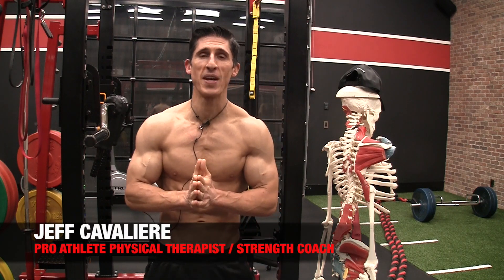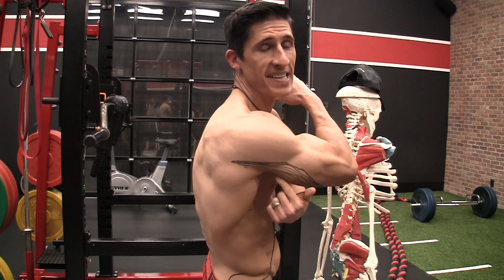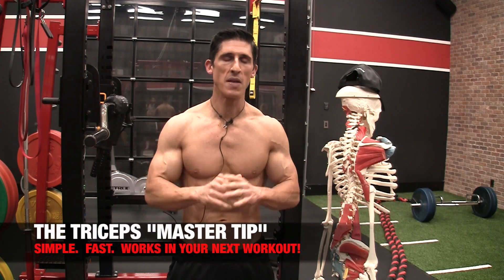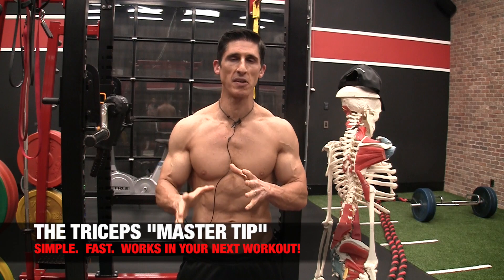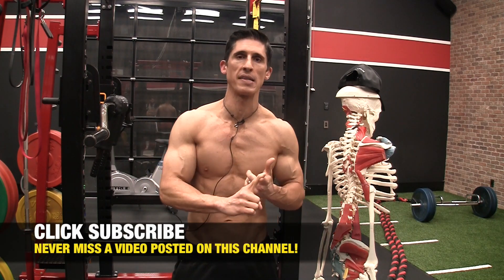What's up, guys? Jeff Cavaliere, ATHLEANX.com. I've got some artwork on my back today and it's actually a muscle. But don't worry, I got back at Jesse — you're going to see that at the end of this video. But today I want to share with you something even better and it's the master tip. This time we're applying it to the triceps.